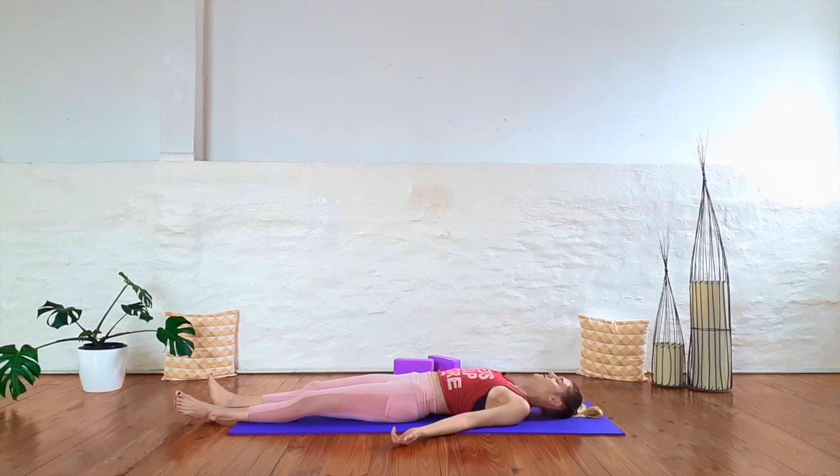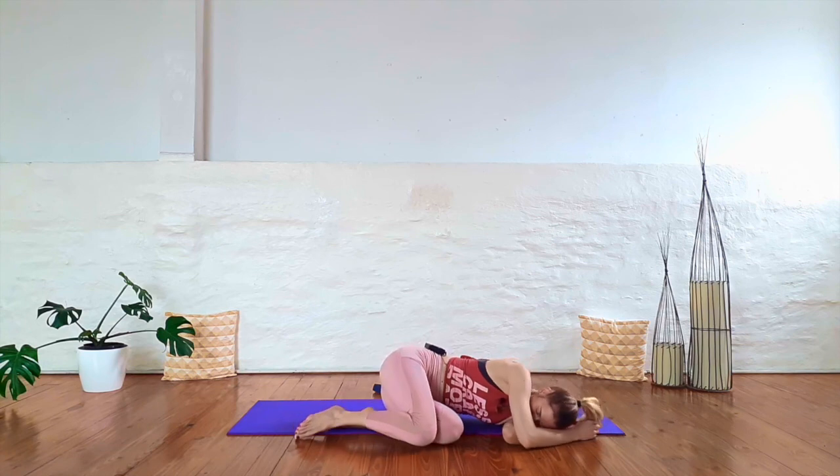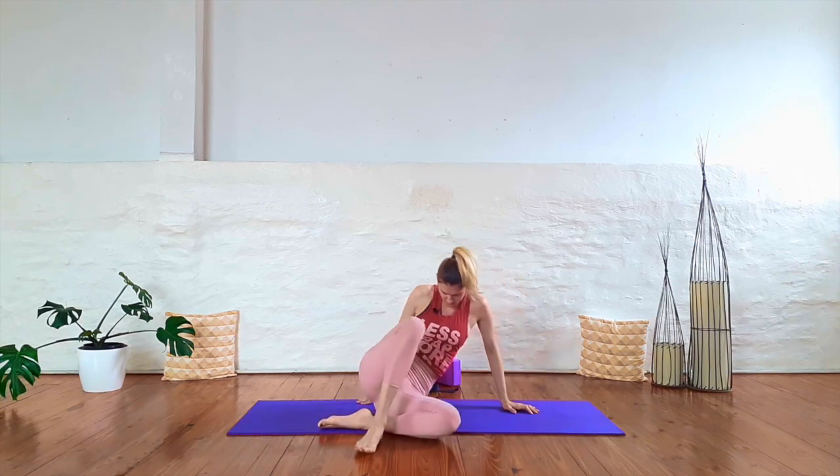Feel free to stay here longer if you'd like. If you're ready to close this practice, begin to wiggle your fingers and your toes. Slowly roll over onto your right side and curl up into a fetal position. Gently make your way up into a comfortable seat. Bring your hands together in front of your heart. We'll close this practice with a big breath together. Inhale. Exhale it out. Bring your hands to your third eye center, bringing gratitude to this practice. Thank you so much for joining me. Namaste.